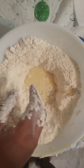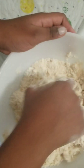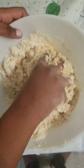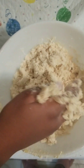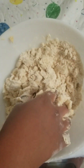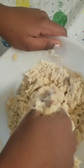Here's our breadcrumb-y texture. Now we're going to add a little bit of our egg mixture to it and mix carefully, combining it nicely. We're going to keep adding it gradually, little by little, until all of it is combined. The mixture is really sticky — don't add all of it at once or your dough will be too soft.